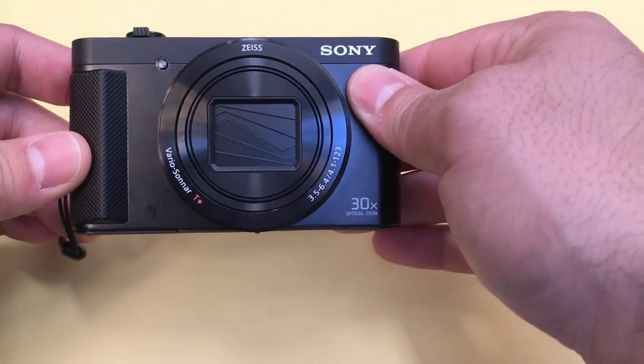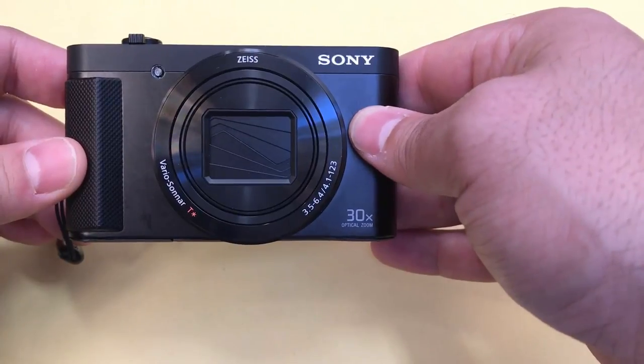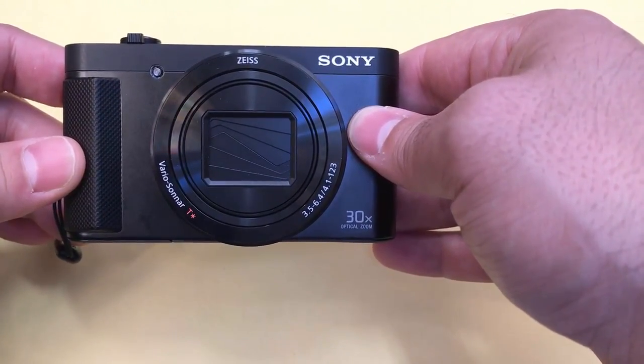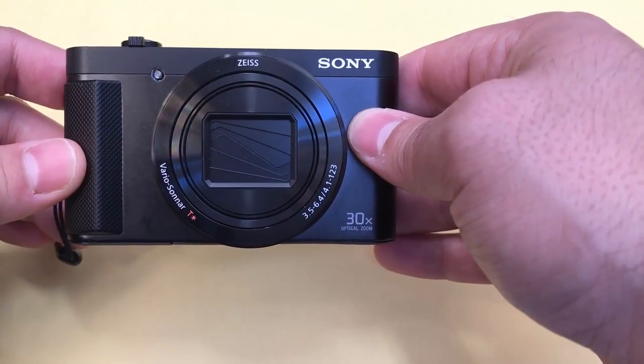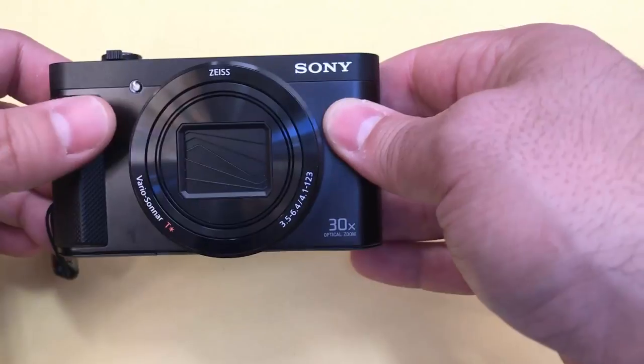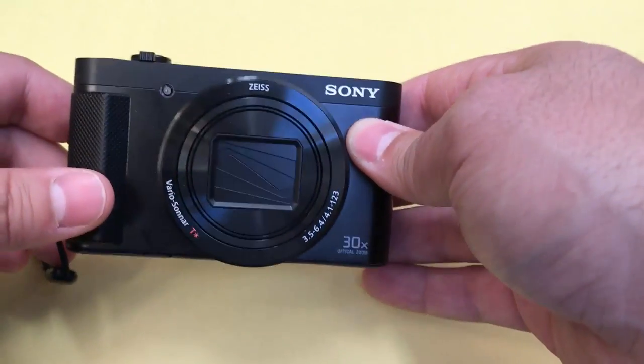Hey everybody, I'm here today to do a review of this Sony Cybershot DSC-HX80 camera. In this video review I'll be going over the features and functions of this camera and telling you about my own personal opinion on it now that I've used it for several weeks. Let's get right to it.